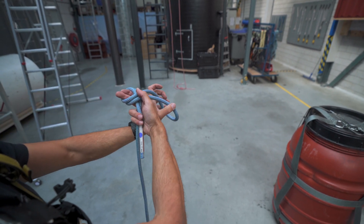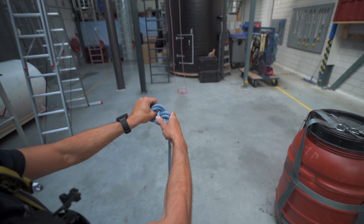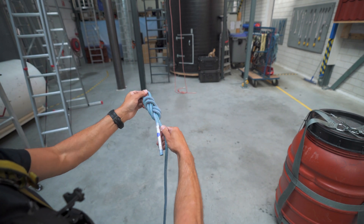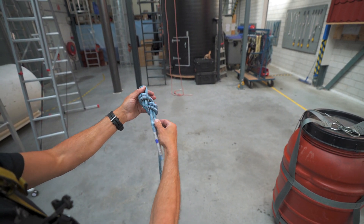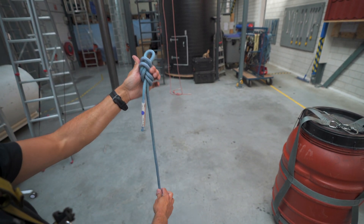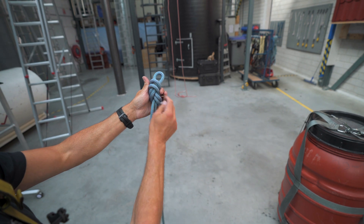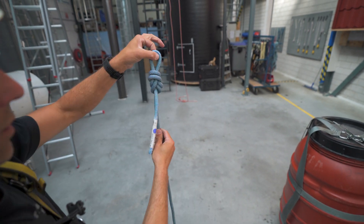I go around my fingers, through the hole, and now I have to flip it over, and I can dress the knot before I set it. So now I have the load strand — this one is what will be supporting the load. It's at the bottom of the knot. I tighten the knot and now I can use it.